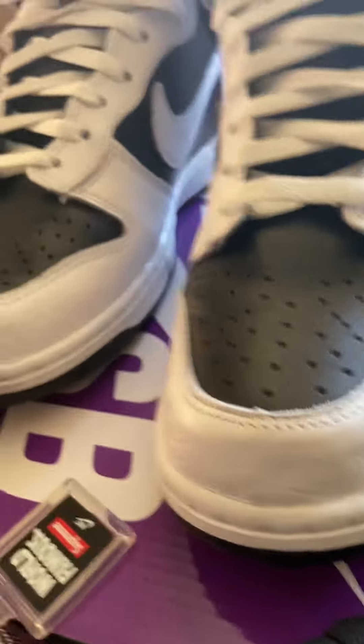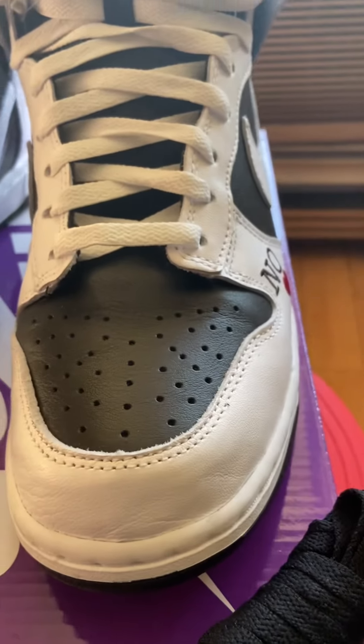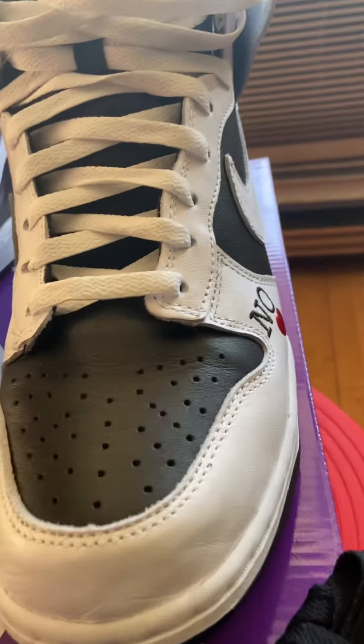These are a good pickup, man. Taking a lot of L's this year so far, but this is a good one right here — I'm happy I was able to get these.